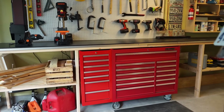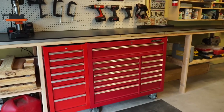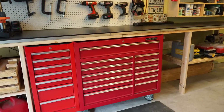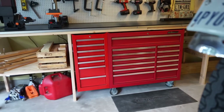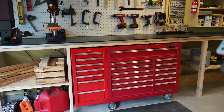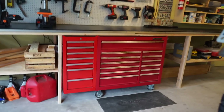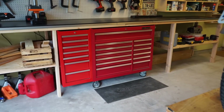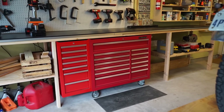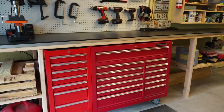I wanted to throw together a video today of what tools I have, some recommendations on tool sets to buy, what I use to build my bikes, what's worth spending more money on, and what you can get away with from Harbor Freight or a cheaper tool brand. I've had a few questions from people about tools and what they need to get started, so I figured I'd give you an overview of what I have.